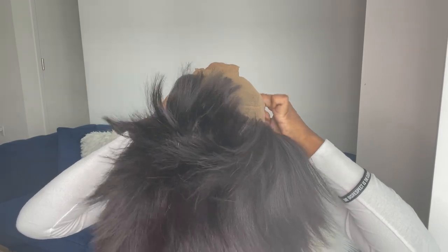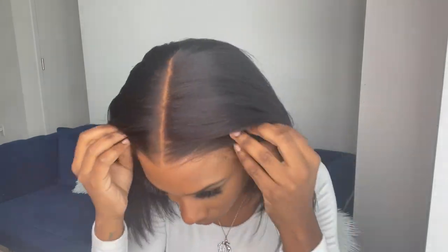Underneath the wig I like to go in with a brown stocking cap, so I've got my bronze stocking cap on. The hairline on the lace is a little longer than my hairline, so I'm going to go in and cut off some of the ear tabs.